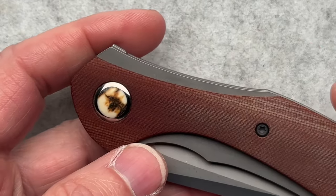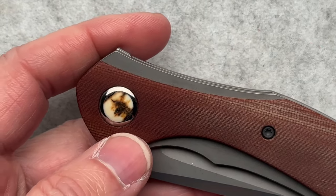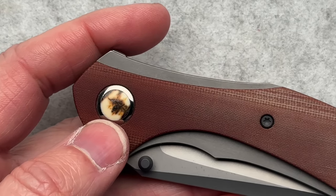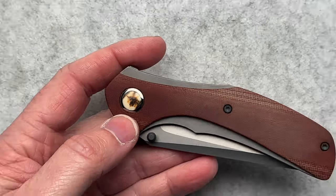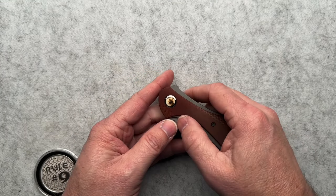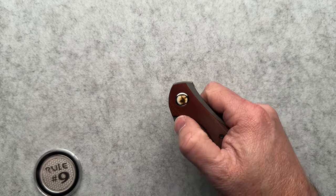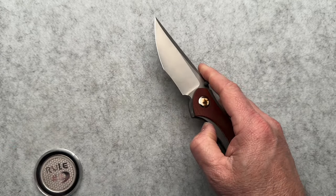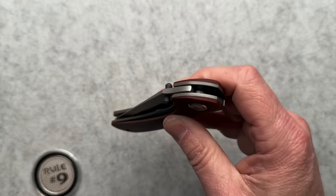So is this the true non-flipper flipper? It's not. One day I hope I can film a non-flipper flipper here to showcase for you guys. But if you know, you know. If you know about the non-flipper flipper, comment who makes it down below.